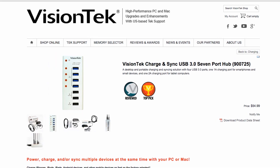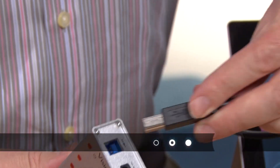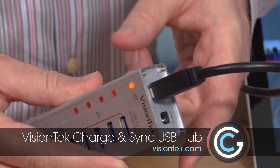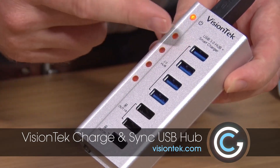It's a little hub that allows me to connect one USB 3.0 port and get four USB ports out of it.